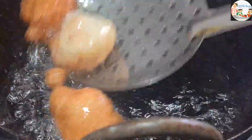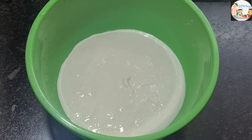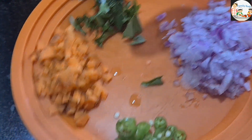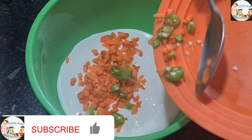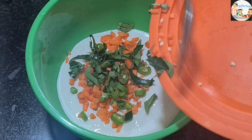I put a glass of it in a glass. I put a little bit of vegetables in here, a little bit of garlic, and a small bit. It will help to improve the vegetable oil.